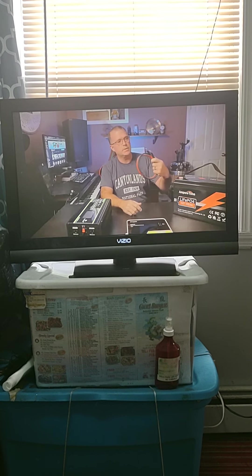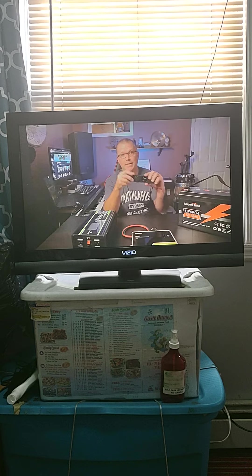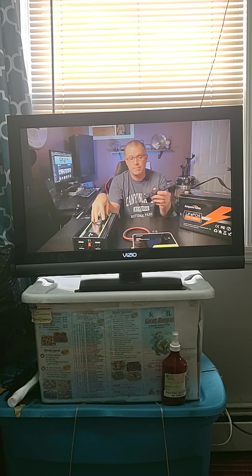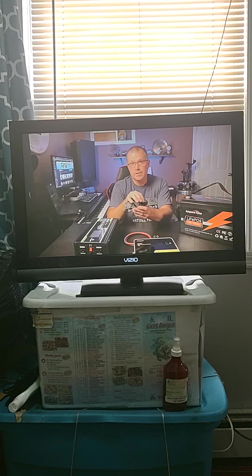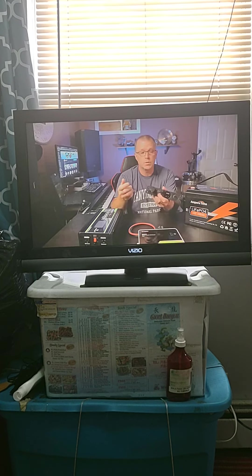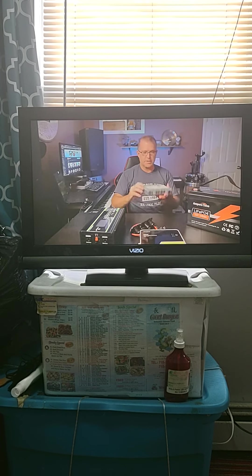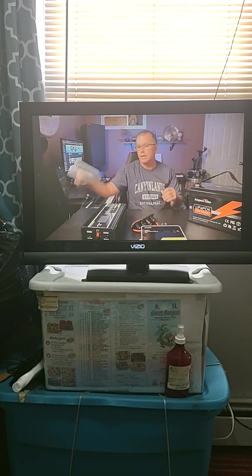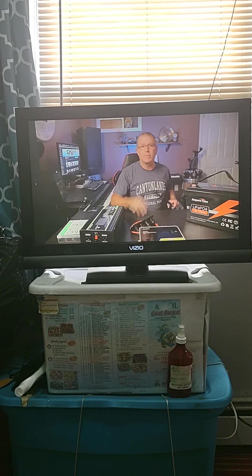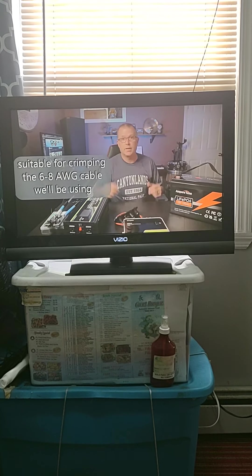I got some 8-gauge battery cable from Amazon — this will go from the charge controller to the battery. I also picked up a DC power module with an on/off switch, a little voltmeter, a couple of low-power USB Type-C ports, and a 12-volt socket so I can power a 12-volt refrigerator off that. I've also got a box of miscellaneous wire tie-downs to clean up the install, and since I'm doing some cutting and crimping of cables, I bought a decent quality crimper.